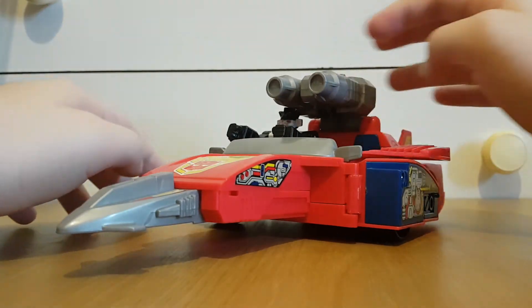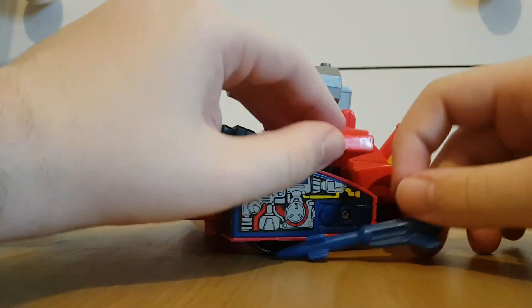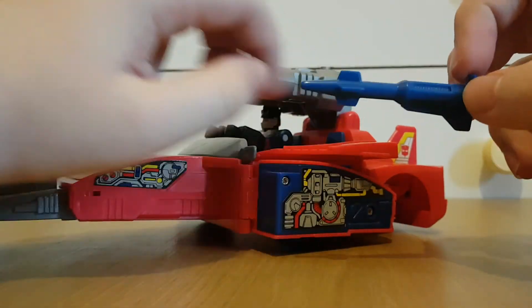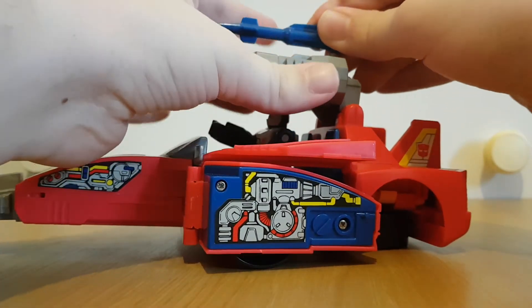Just lift that up like so. Normally there would be little tabs that this missile here can go into. Although this guy normally has two missiles, I only have the one. But luckily you can put one of the missiles here.